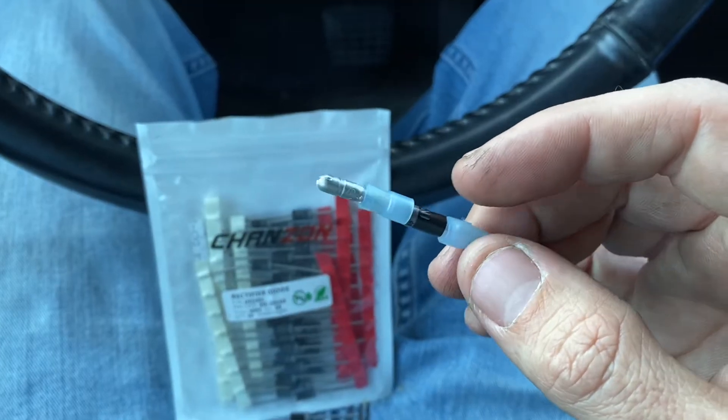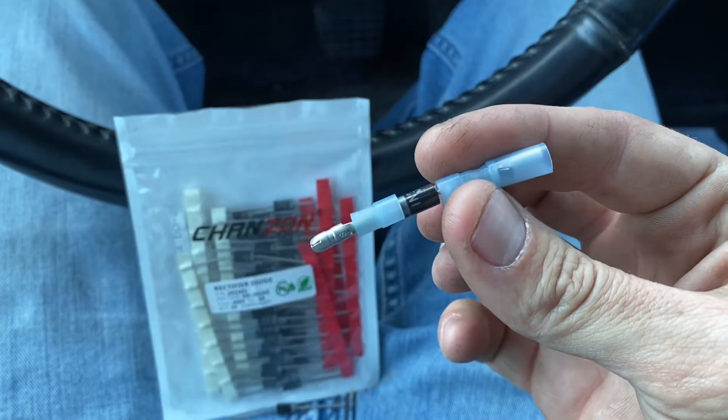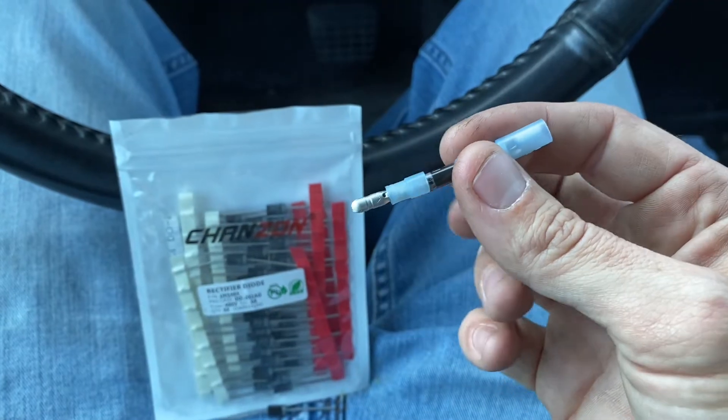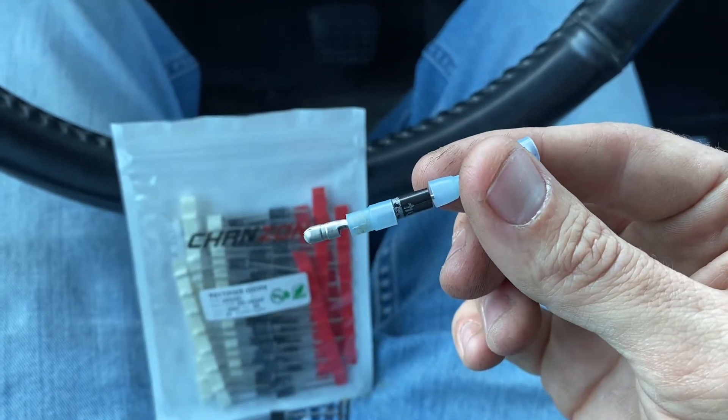So if you want to do this, I'd do it only when you're giving demos, going to a competition, or want to up the voltage temporarily. When you leave, unplug it, plug your stock connectors back in, and run stock for daily driving.